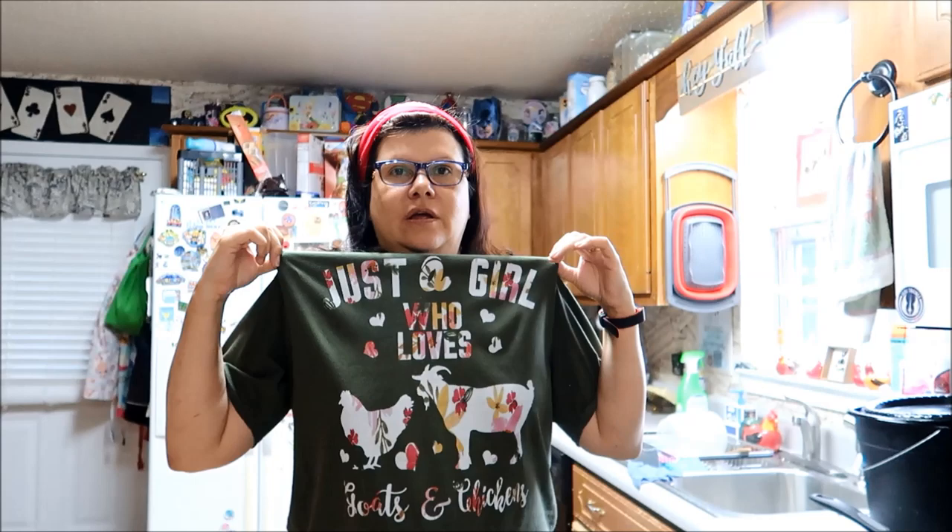Y'all like my shirt? I just got it. I didn't wash it because, you know what, I'm going outside — it's just going to get dirty anyway. I ordered it off Amazon and it took like two weeks to come in. But this is just a girl who loves goats and chickens.